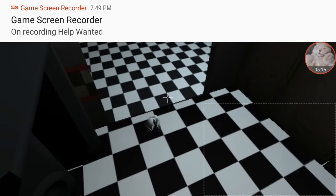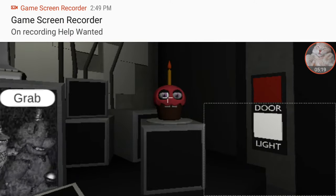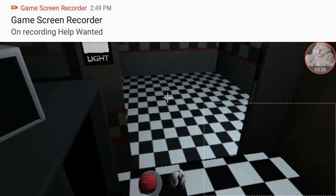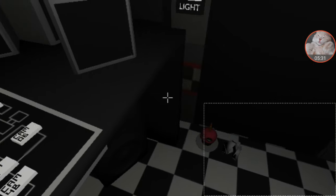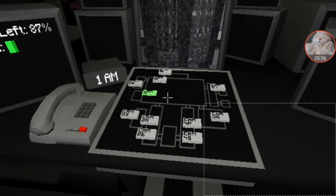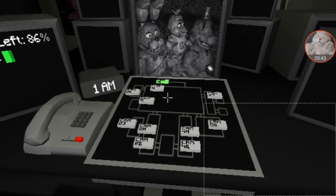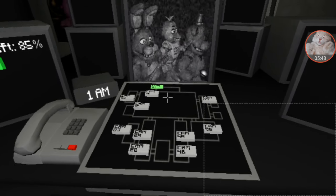I'm pretty sure the blackness is solid in this game — like if I move the camera over, the border stops it. But once you see the flashing, it isn't blocked anymore. Phone Guy mentions within 90 days — that's three months. It sounds extremely bad. There's definitely something to worry about.